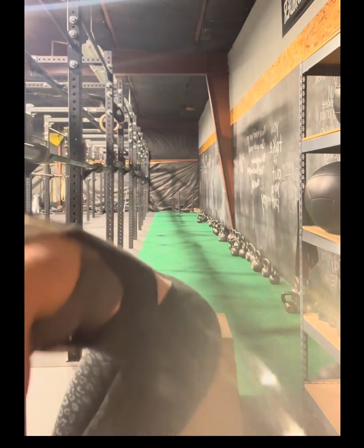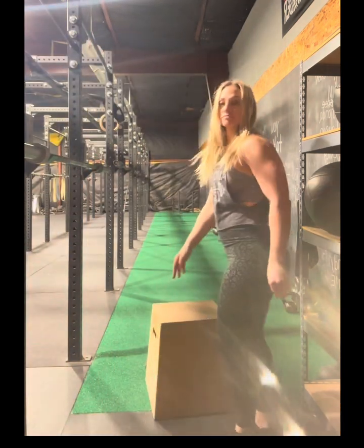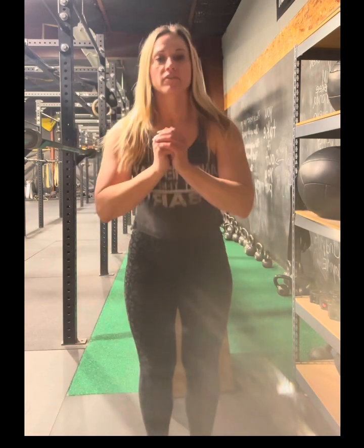Next we have an in and out squat jump. You guys need to make sure you're squatting in the middle and squatting at the end, then come out and squat there. We're going to count them — that would be one rep, that is two. If you guys need to modify down, step it out.